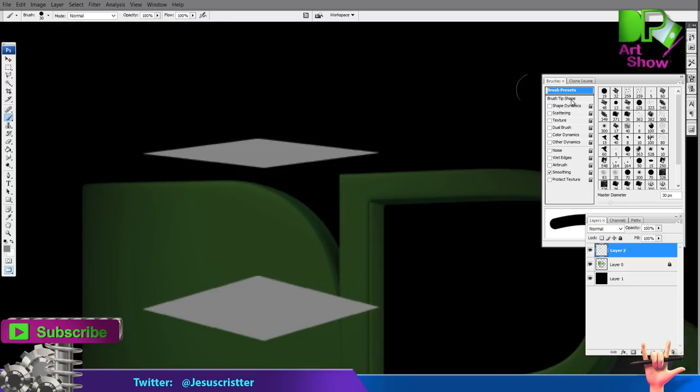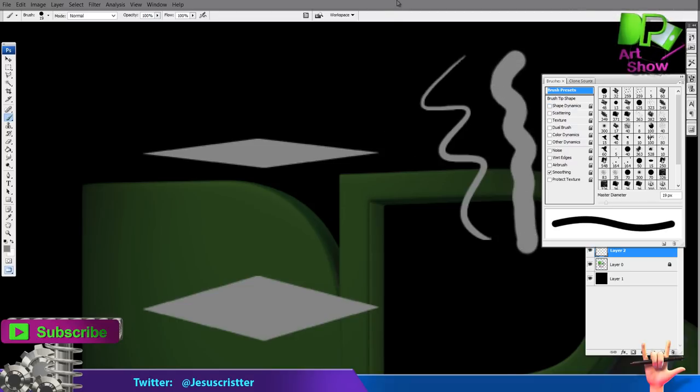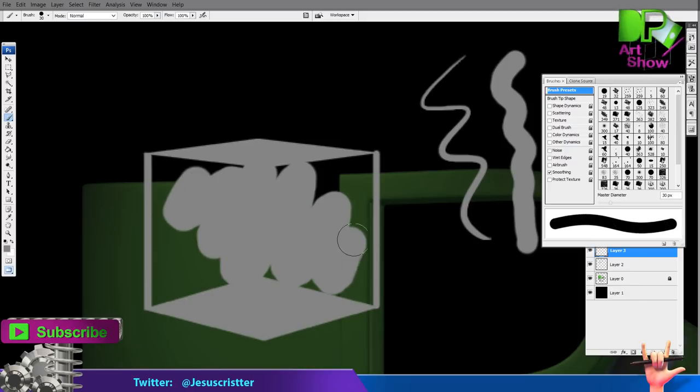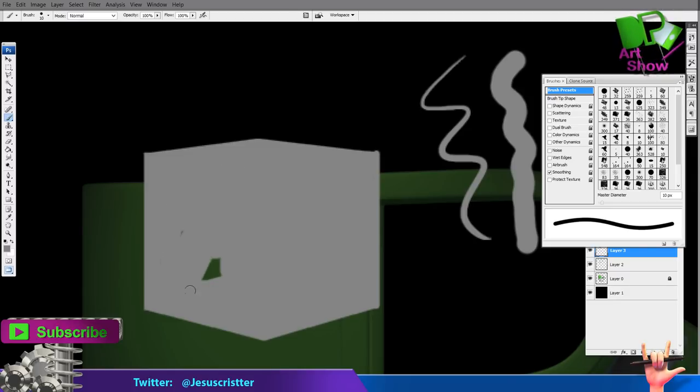Normally the brush comes with shape dynamics. You can get this window with F5 on the keyboard. I'm just going to deactivate shape dynamics so you have the same brush size all the time. Then what you're going to do is connect the tips of the cube — something like this. And that's one way to create a cube without using lines. It's really easy, especially if you're starting to paint without line art.